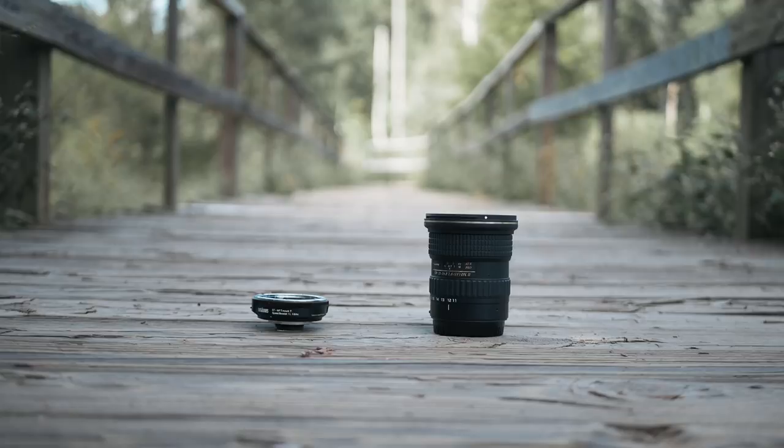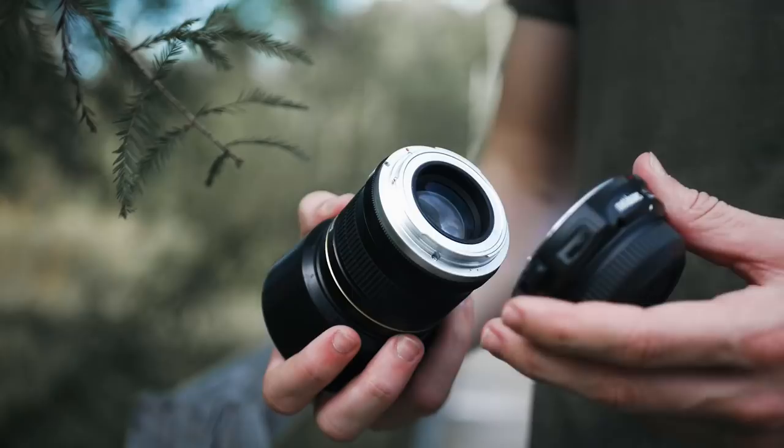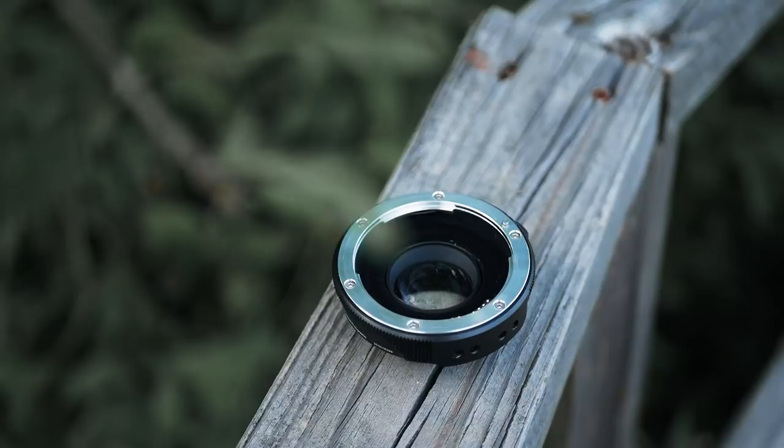The lens itself isn't too expensive, but combining it with the speed booster is going to make this a pretty pricey setup for a lot of people. The good thing is that the speed booster isn't just made for this setup — you can use it with pretty much any other Canon lens you want to put on your camera. And if you still don't want to spend around $650 on an adapter, there are cheaper options available like the Viltrox speed booster.